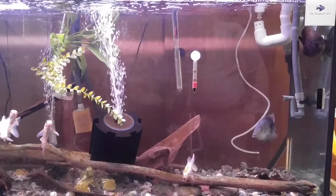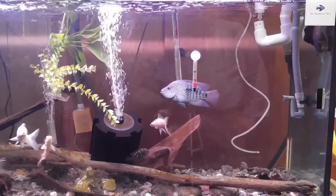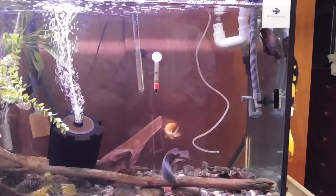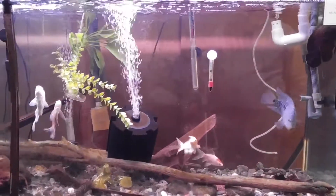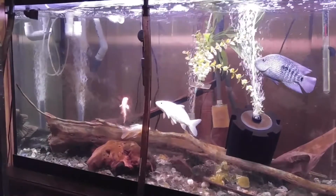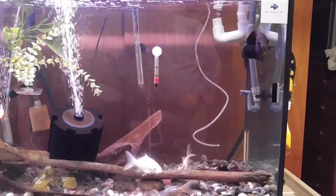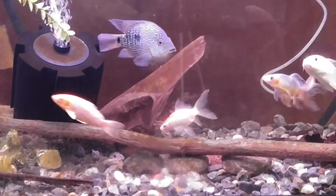I'm gonna do some cleaning. I did a tiny bit — as you can see from my reflection — I like to leave a lot of the algae on the side of the glass so the fish have something to graze on. The Texas cichlid and the Oscar right there are doing great. The koi and the two convicts are doing good overall. You can see how dirty the tank is, so I'm gonna show you this as a before.